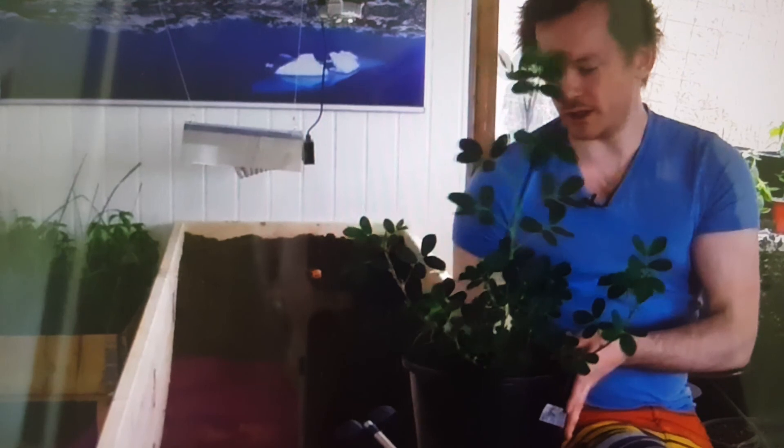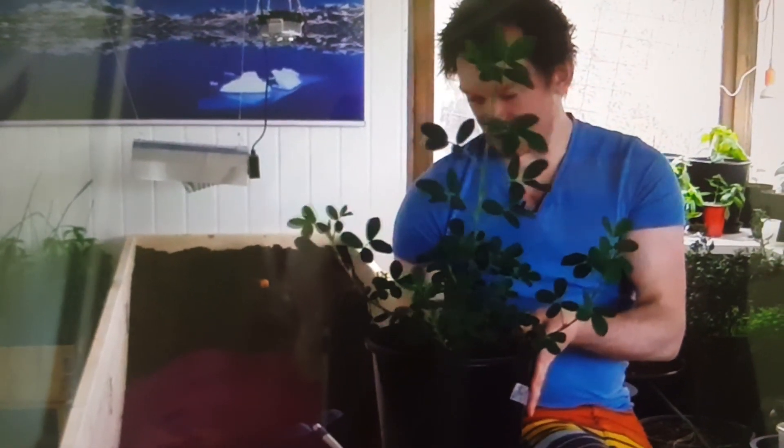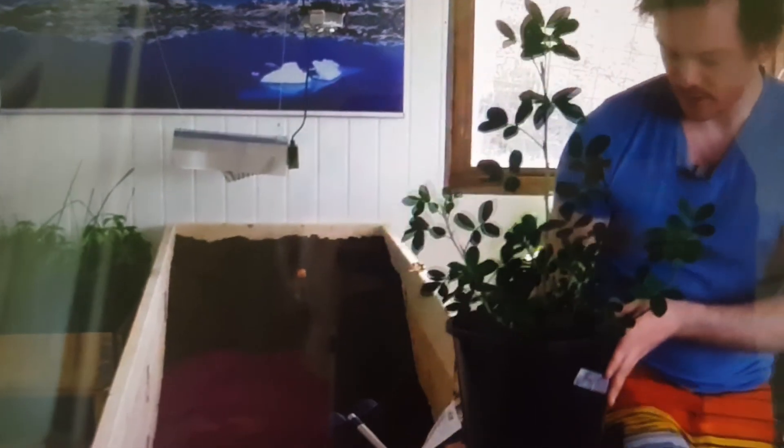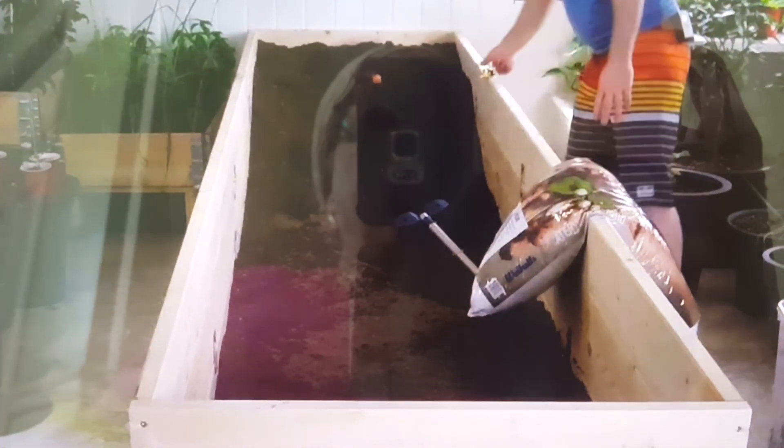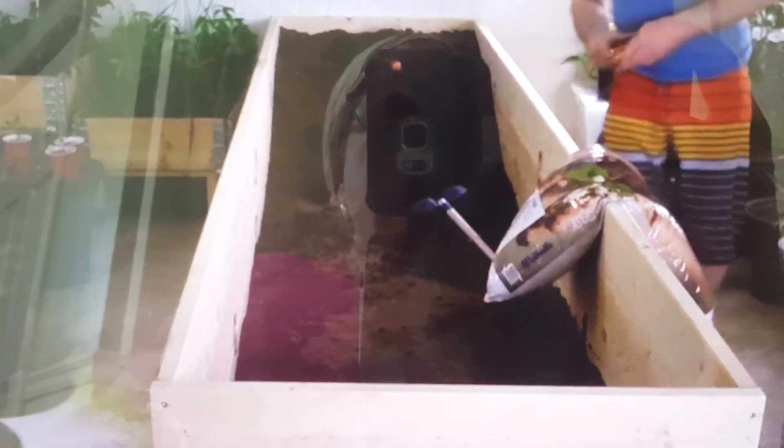If I put them in the raised bed, they will have plenty of space to go out and put down peanuts. It only takes about almost 200 days, so it's gonna be a long-term project. The crazy things you're willing to do for one peanut! Anyway, that's a sidetrack — what we're doing today is starting to fill this with soil.